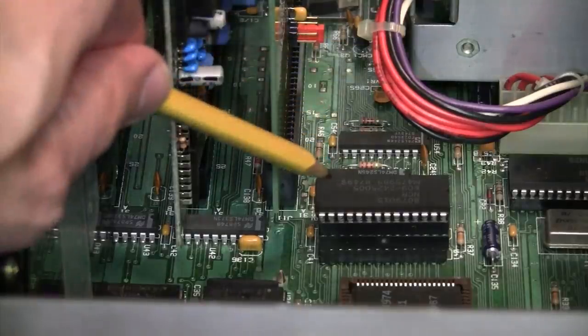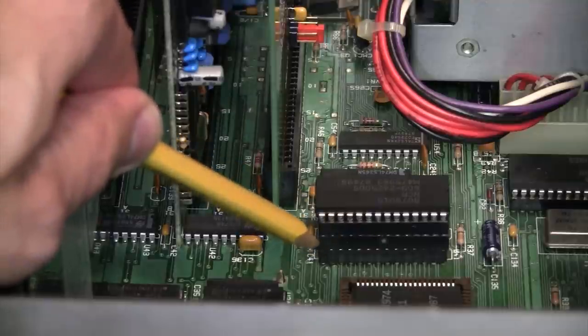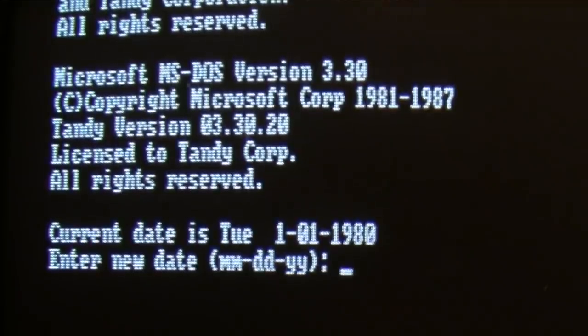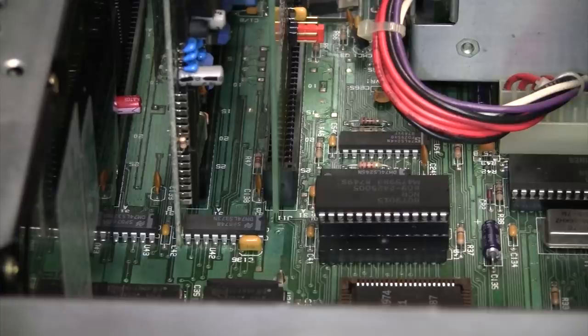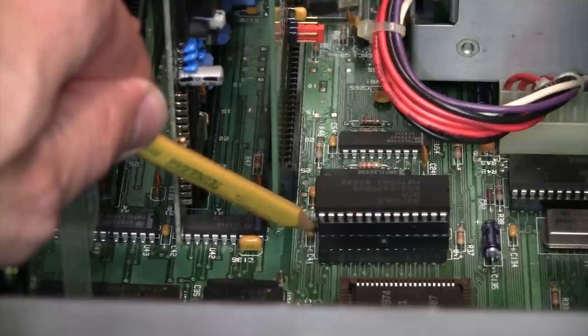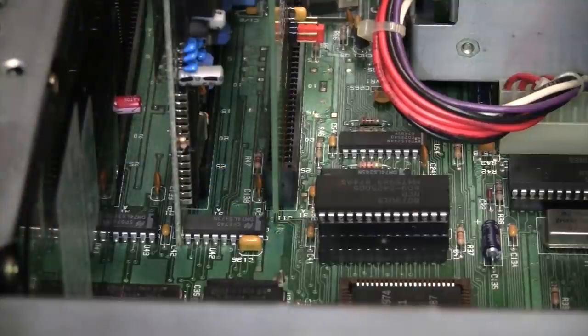Hiding below the system ROM BIOS chip is another period-correct upgrade that I'm lucky to have — a Dallas Smartwatch module. That's because this system, like many XT class machines, does not have an on-board real-time clock. So ordinarily every time you turn on the computer you would have to enter the time and date, otherwise the computer would always think it's midnight on January 1st, 1980. Back in the day you could add one of these Smartwatch modules, which has a little battery built into it that keeps the time and date in its memory.